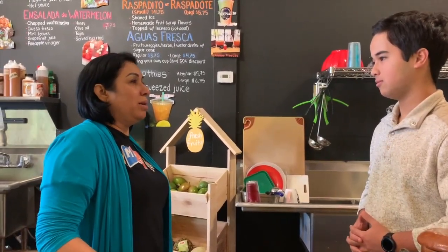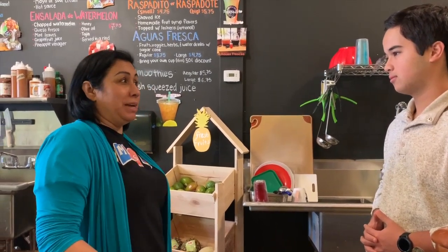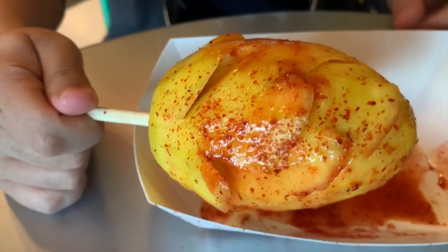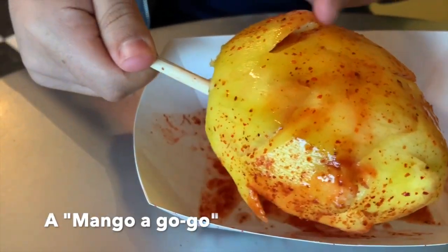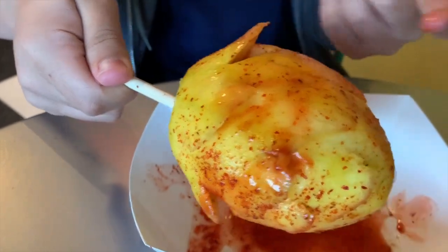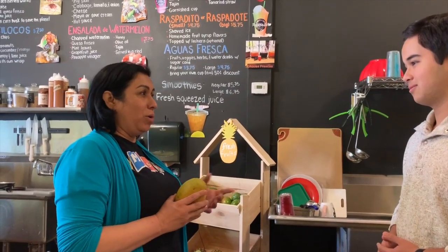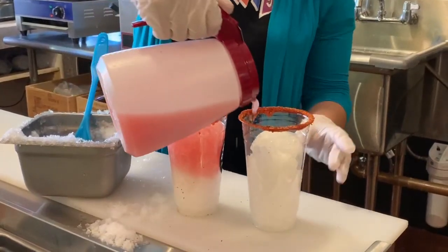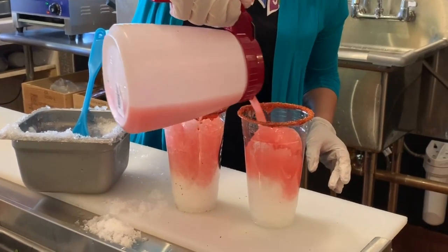Growing up in Mexico, we didn't have money to buy stuff. And for us, a mango would be like a Popsicle. We'd go to the corner vendor and he'd cut the mango and it would look like a flower. That's what I call it — mango or bobo. That's what I grew up eating, and a lot of recipes like my shaved ice syrup.